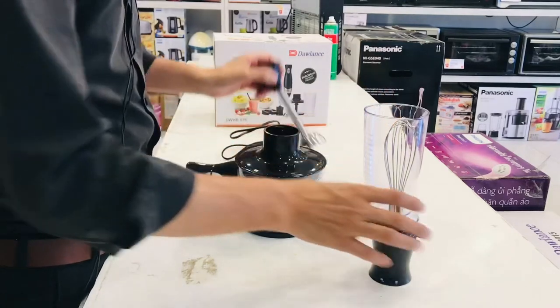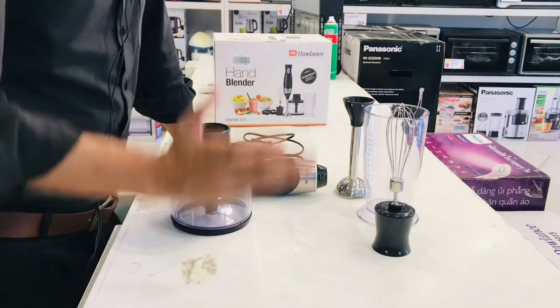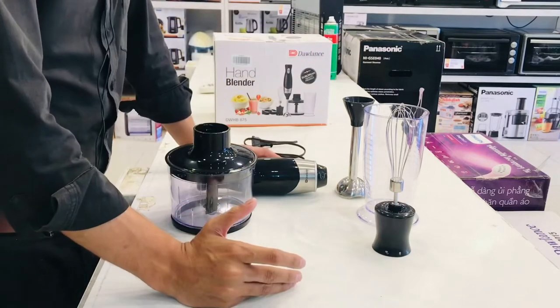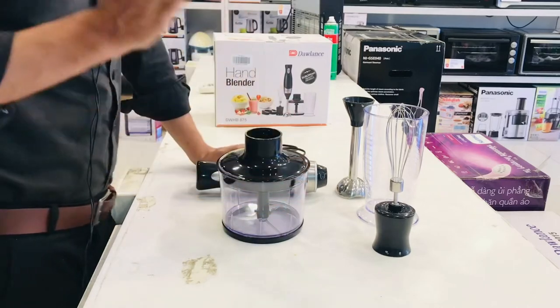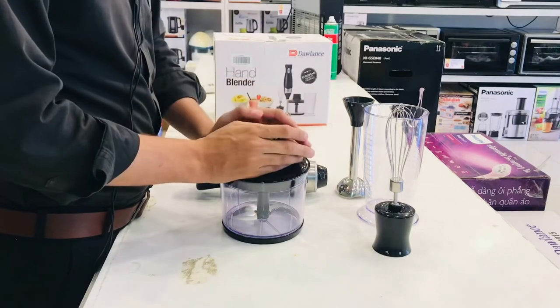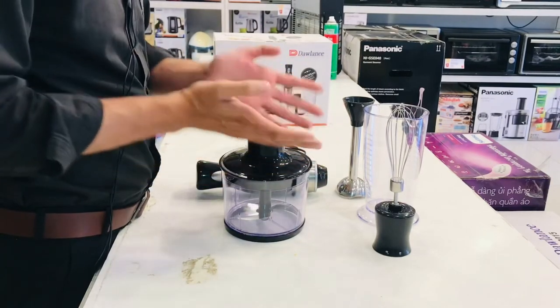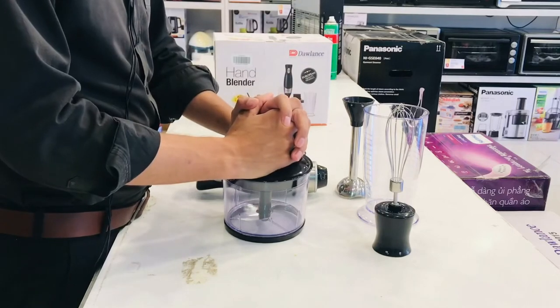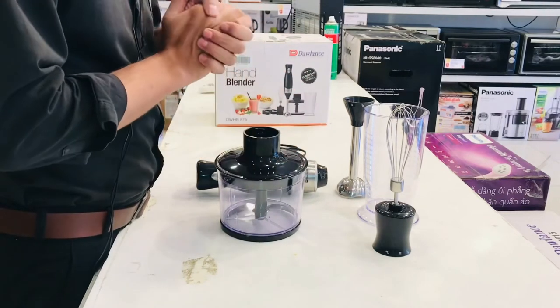I have told you about the warranty — it is officially a one-year warranty. You will get a warranty from Dolan. It is a repair warranty. The price range will be easily available in the market — the price range is almost 10,500.